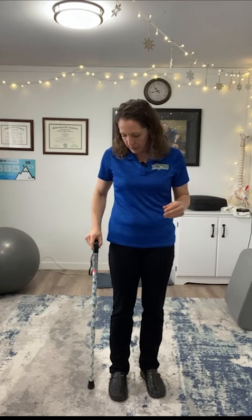First of all, you want to size it properly. I'm going to back up so you can see on the floor. Place it just beside you, even with your hip — not in front of you, not behind you, just to the side.